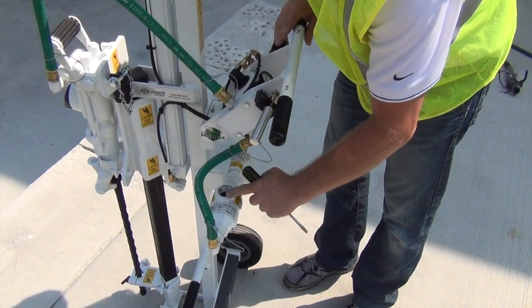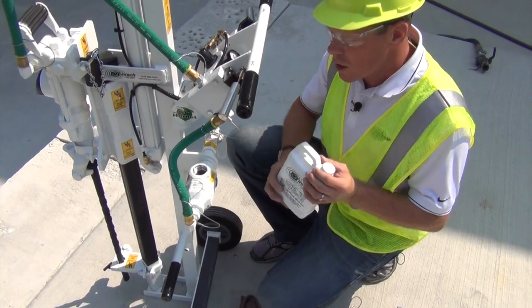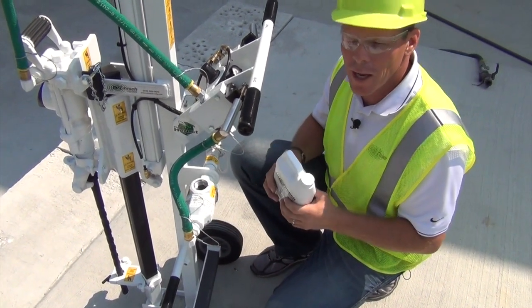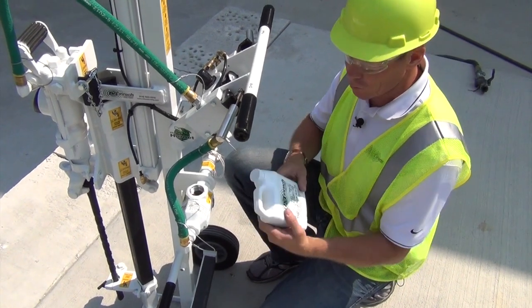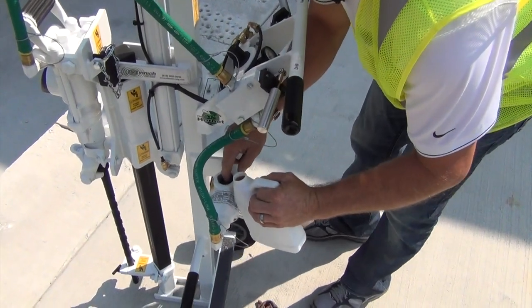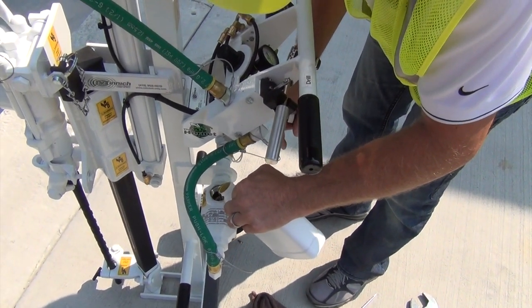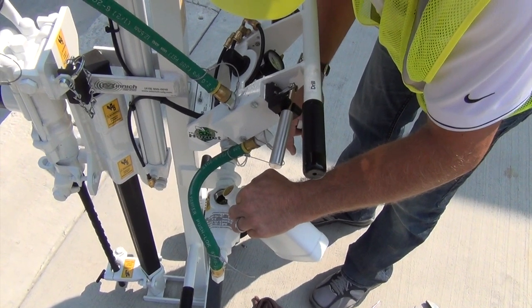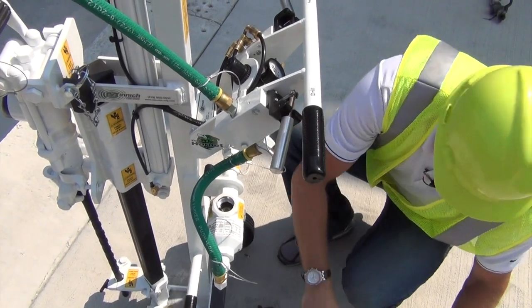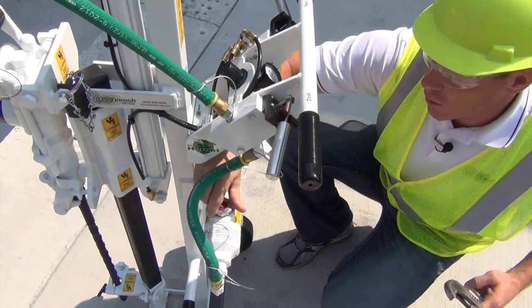Once you've set that, go ahead and use the rock drill oil. There are some recommended lubricants on the sticker and also in your manual. We also have rock drill oil here at Minnick. We just want to fill the oiler to the bottom of the threads, then replace the safety cap and tighten it with the crescent wrench.